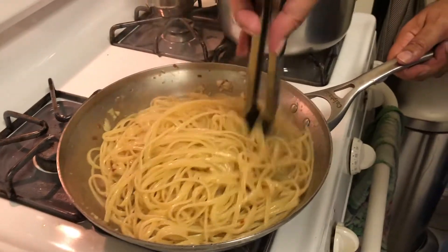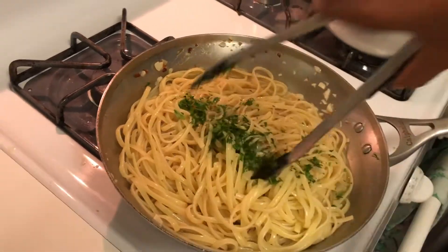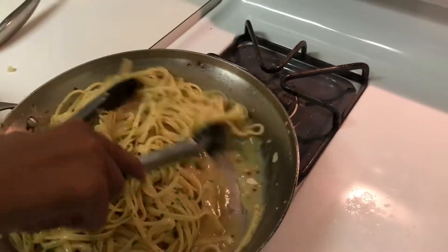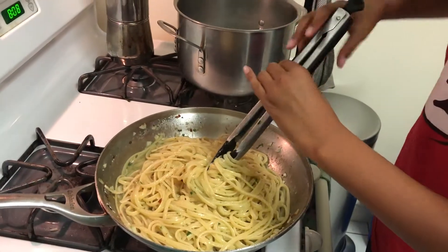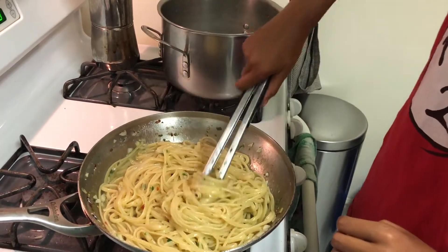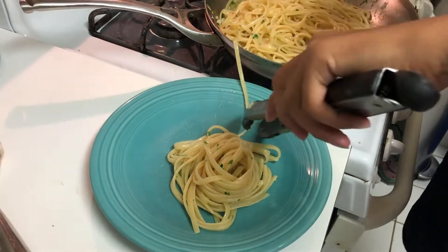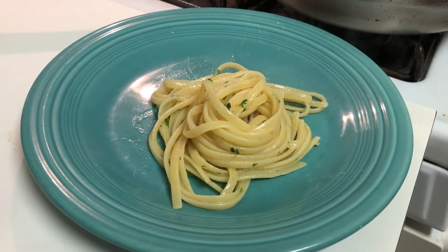I like to add the parsley — parsley, my kid hates it, but I don't care. Elijah hates it. There's a lot of water there — just keep it turning and turning. I'm gonna do that for like another minute. All right, now plate it — just slide that off. Look at that! That's a small dish of pasta aglio e olio, and that's why I make it. Good job, man.